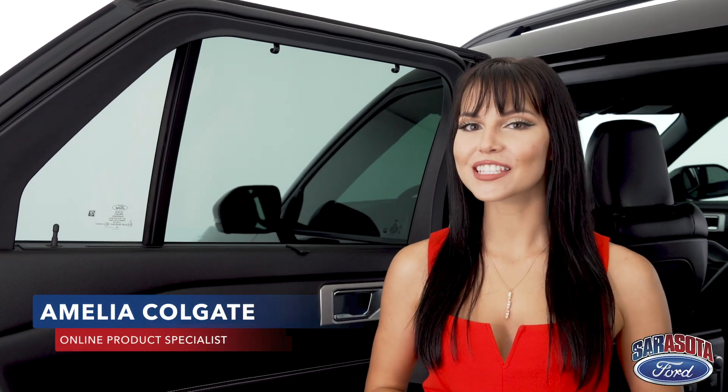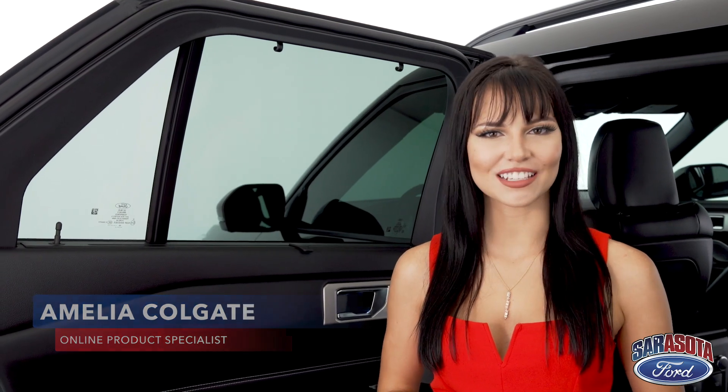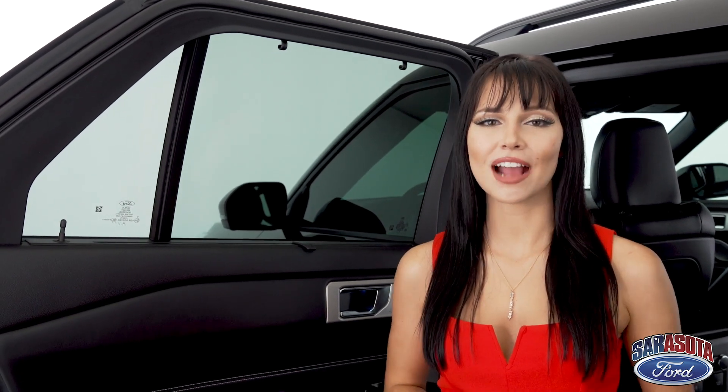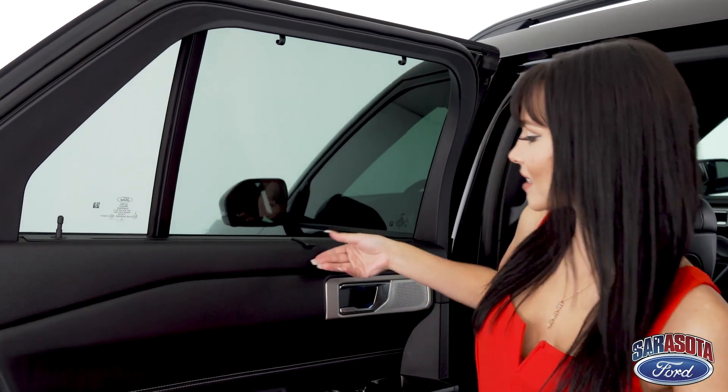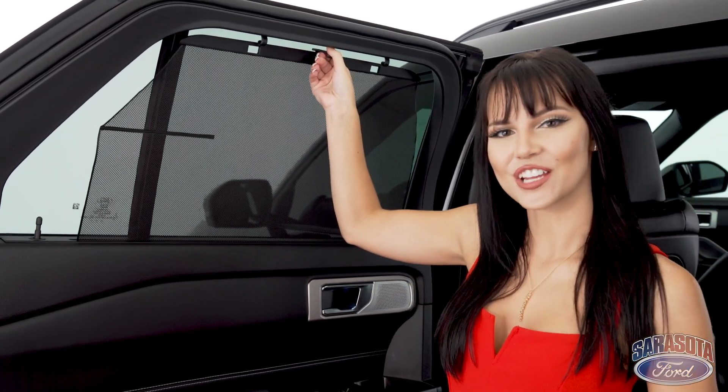What's up guys, it's Amelia with another quick tip for your 2020 Ford Explorer ST. You got some kids napping in the backseat and you want to make sure they stay asleep and keep the sun out of their eyes — all you got to do is just lift up a little window shade.